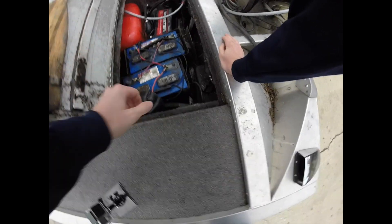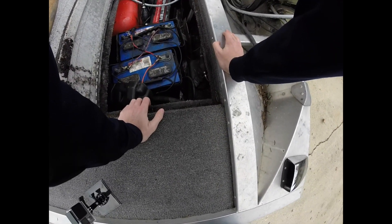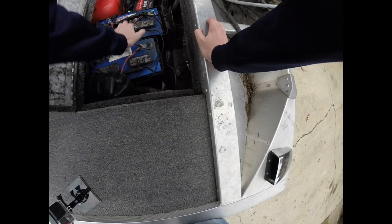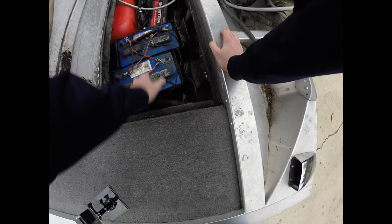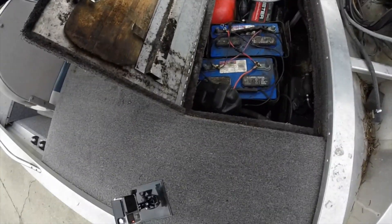Back here, we got the battery box. Got a Skeeter onboard charger — three bank charger for my batteries: one, two, and then the third one's back there. We got this nifty paddle right here, in case your trolling motor gives out on you or something.